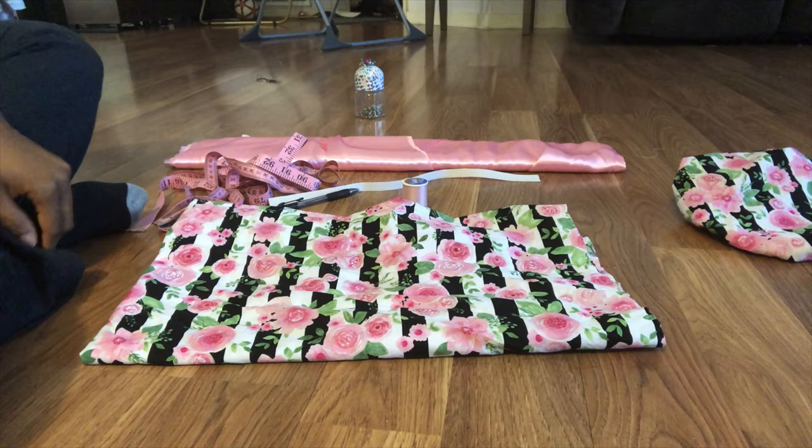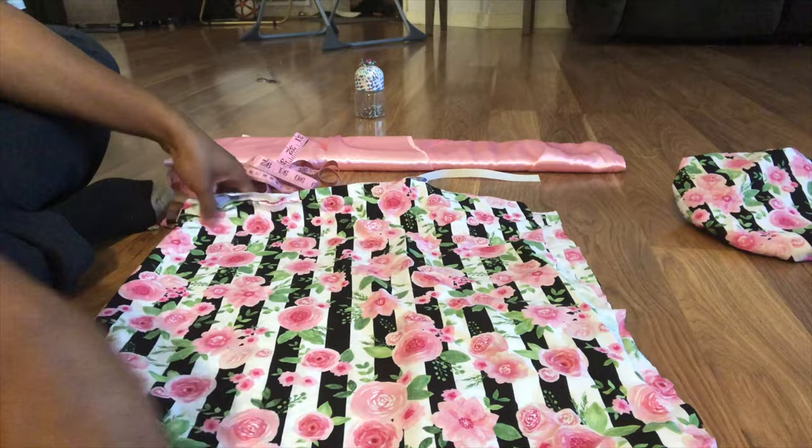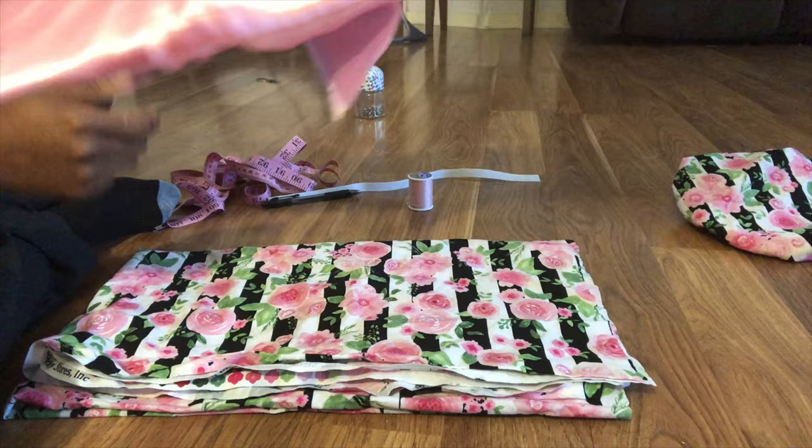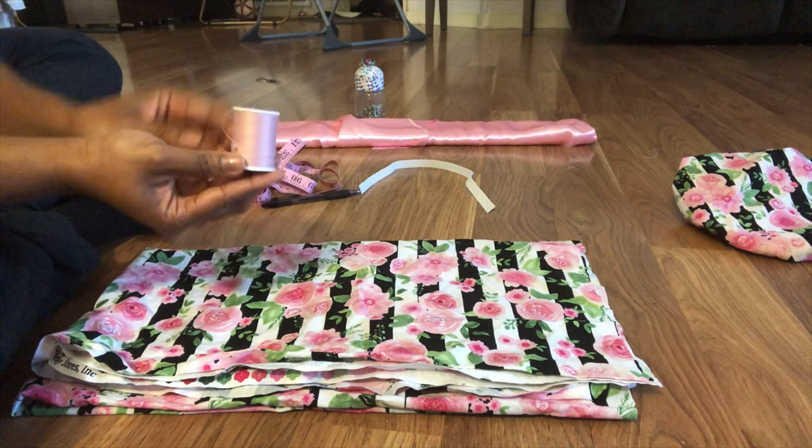For this project, you will need a yard of fabric. If you're making this for a baby or a newborn, you may not need the entire yard — you could probably get away with something smaller. You will also need your silk-like material to go inside of the bunnet, an elastic band, thread, a pen, and a tape measure.